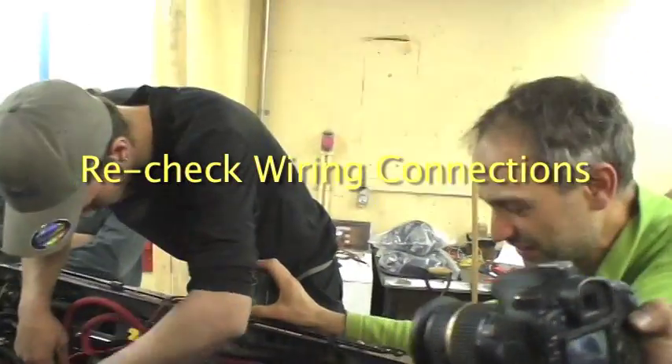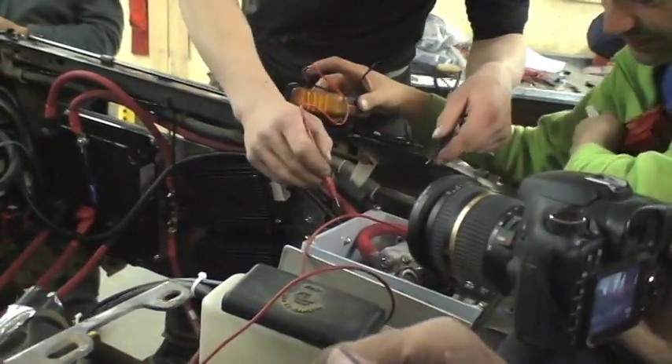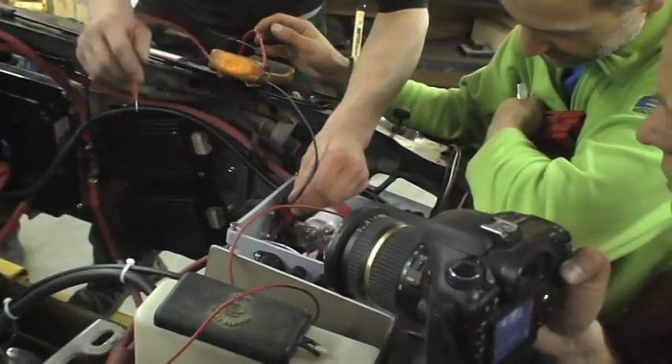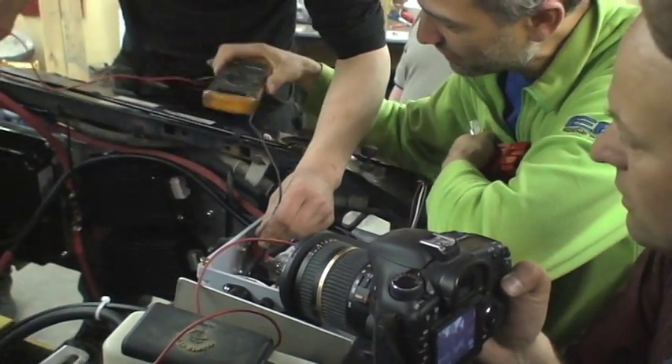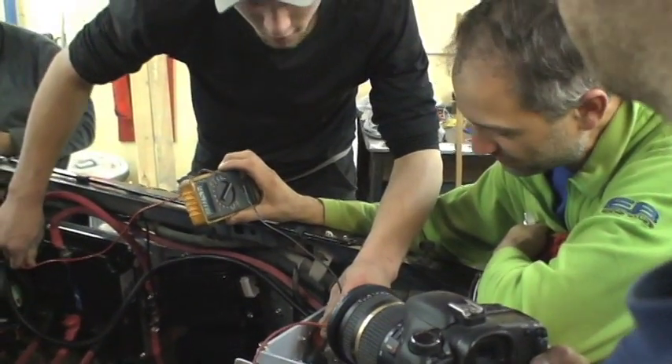Zero volts — that's why it won't go. So test the voltage here. This is all positive. I don't think that contact is positive. Yeah, it's positive, but... Oh, we're good there. Is this in the on or off position?